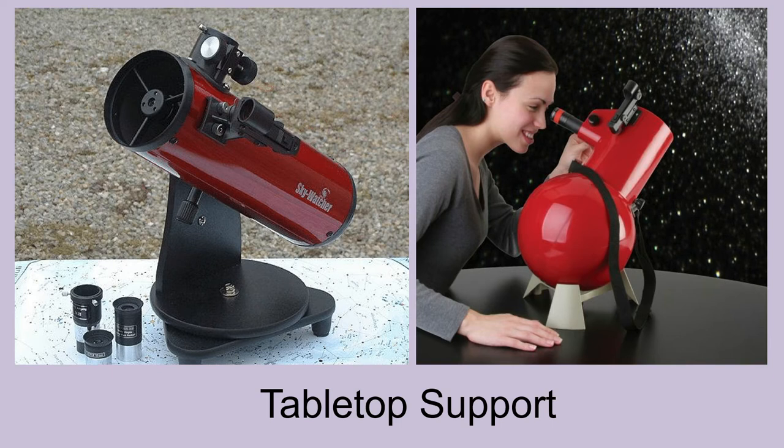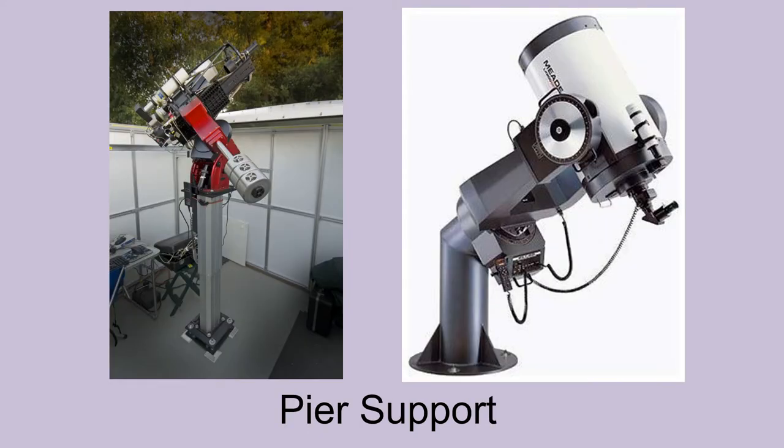Some smaller telescopes can sit on a tabletop, car hood, or even on milk crates for comfortable viewing. Large and heavy telescopes, or those that will always be in the same location, can be installed on a permanent pier for exceptional stability.